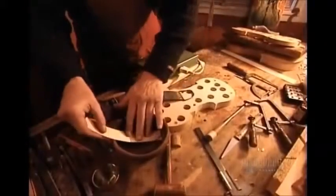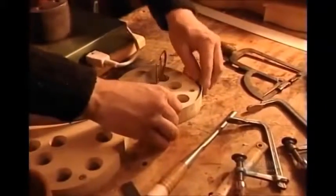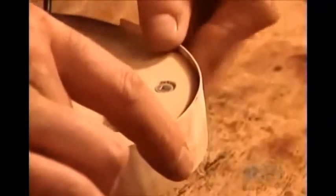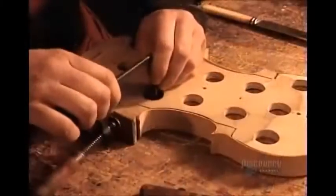Next, they make the sides of the violin, known as the ribs. First, they soak thin strips of maple or sycamore and press them against a heated bending iron to curve them. Then they glue the strips around a form, connecting them at the top and bottom and at the corners with small blocks of wood. They clamp everything together and let the glue dry for four hours.